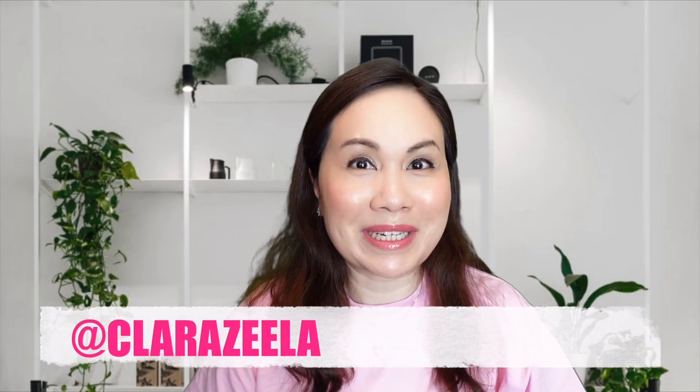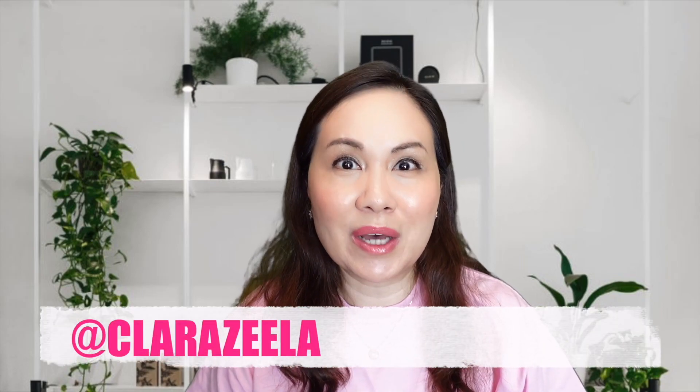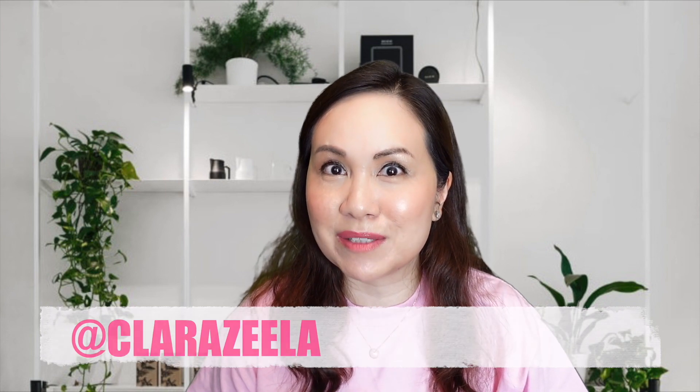Hi there, welcome to my channel. My name is Clara Z and I do videos on luxury handbags and fashion items. So as you can see from the title and my thumbnail, today I'm going to share with you my new Hermes Calvi dual card holder.